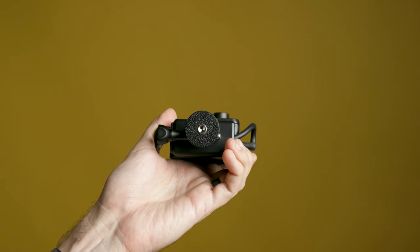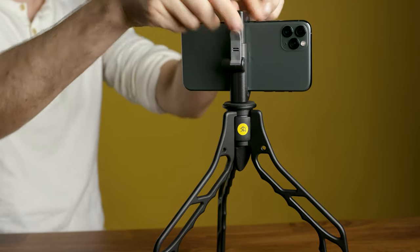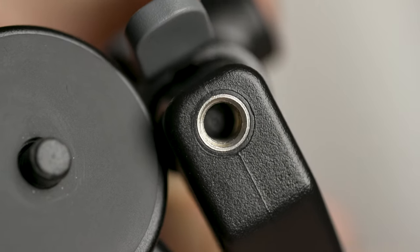Now, if you're going to use something like a GoPro, you're just going to need to have a case on it that has a tripod thread at the bottom. Same with a smartphone — if you want to put your phone on a SwitchPod, you just need something that's going to hold that phone right in place as that tripod thread.